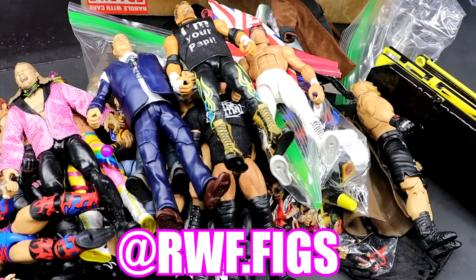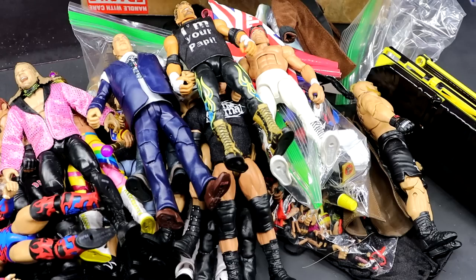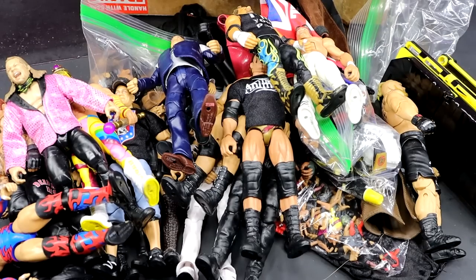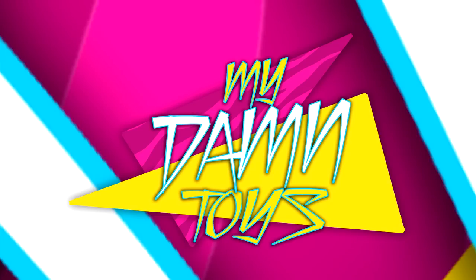Y'all go give my man RWFigs a follow on Instagram and check him out — give him a personal thank you. Huge shout out to RWFigs slash Shawn for the insane package. I do believe he'll be at WrestleMania, so hope to see you there. I have to give you a grown-ass bear hug for this package. Thank you guys so very much for watching — hope you did enjoy. Huge shout out to Shawn for the unboxing. We're slowly creeping into episode 100. Subscribe to the channel, follow me on Instagram, Twitter, and TikTok at MyDamnToys. Have a blessed one, and I'll see you next time.